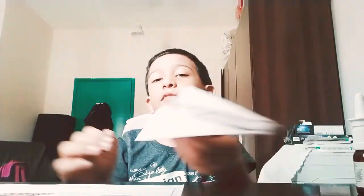Hello friends, I am Mohamad Uzair Khan from Origami with Uzair. Today I am going to teach you how to make a stingray paper plane. But before that, don't forget to like and subscribe to my channel.